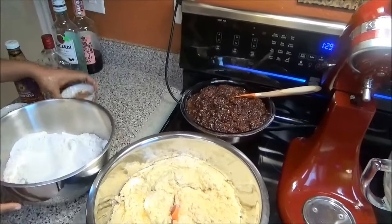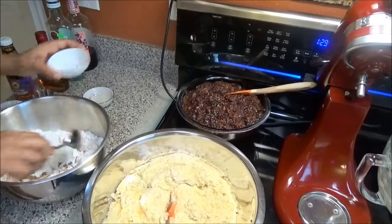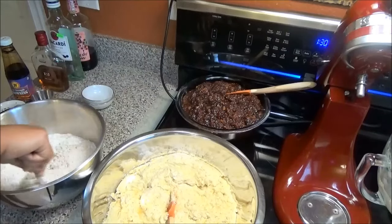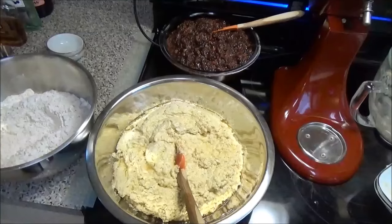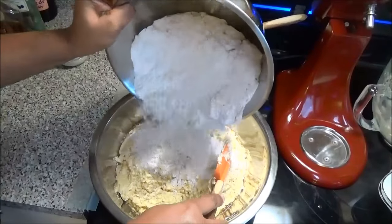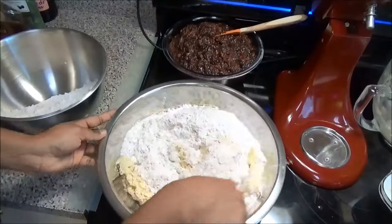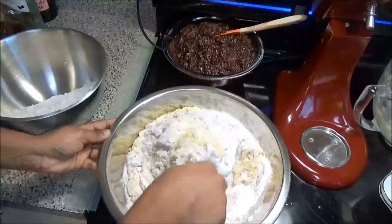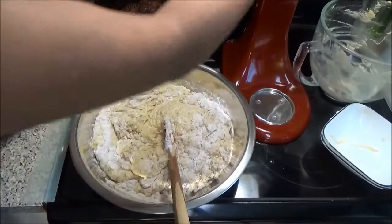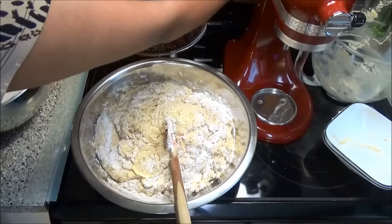Next, combine your cinnamon powder with the flour and baking powder and give it a mix. You can also sift this so it's nice and light. Then add the flour a little at a time and fold it into your creamed mixture, repeating until you've used up all of the flour. At this point, put your oven to preheat at 250 degrees Fahrenheit.